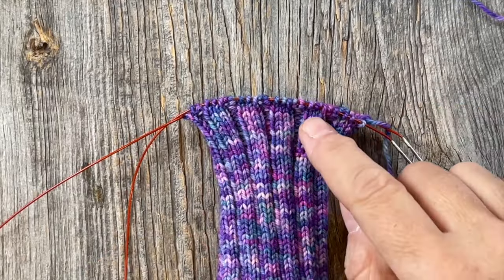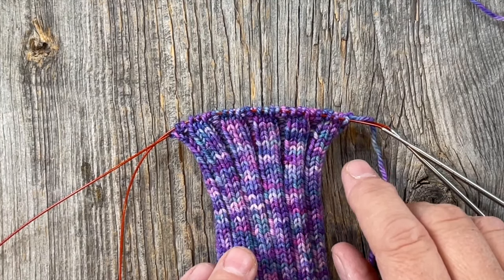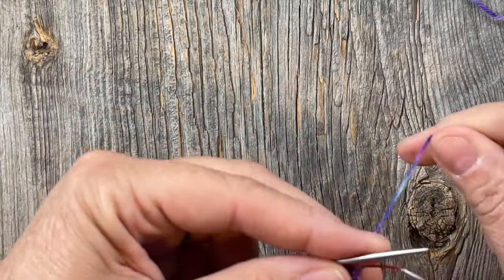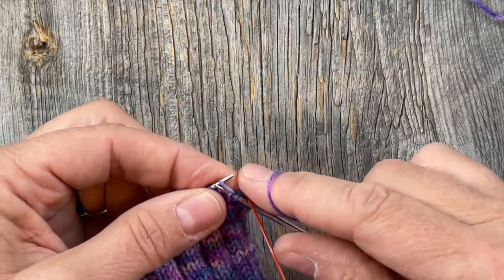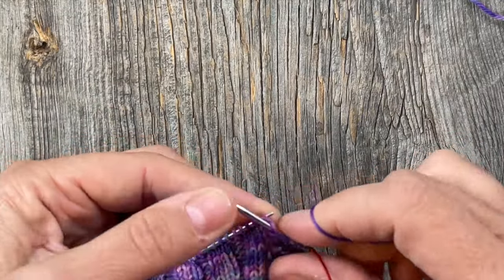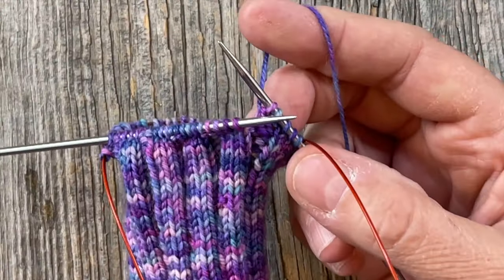Let's get started with doing the increases. I'm going to show you specifically how I like to do the make one right and make one left — they lean different directions and you'll see why. I've knitted 40 rows of the ribbing and now I'm ready to begin the left thumb increases at the top of page five. I'll knit the first three stitches and purl the next two, keeping in ribbing, and then show you how I do the make one increases to start increasing for the thumb gusset.